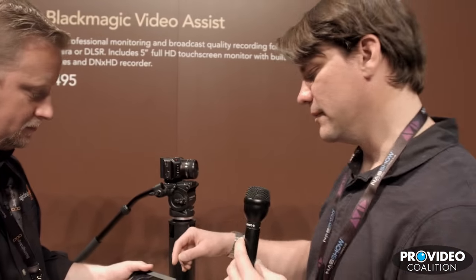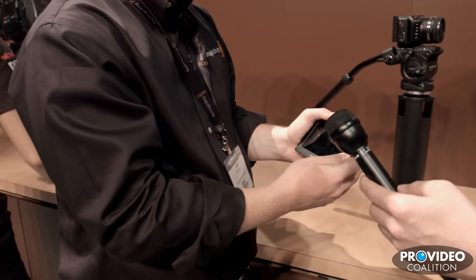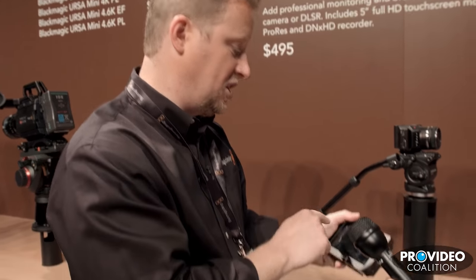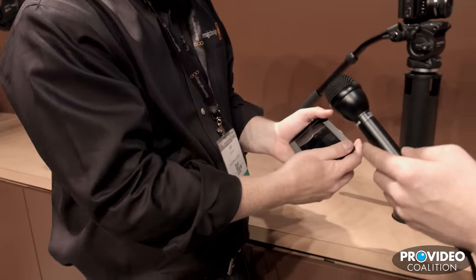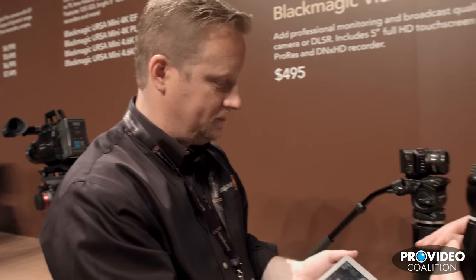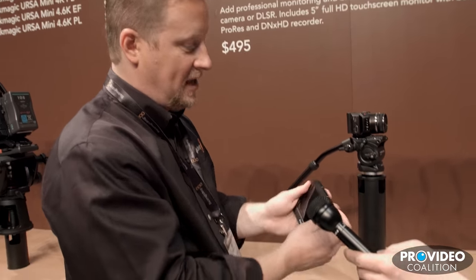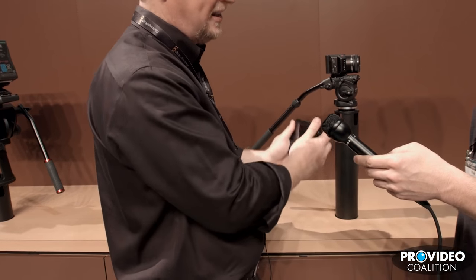Does the Video Assist do raw and ProRes like the camera? This does not do raw — it's ProRes and DNxHD encoding only, and only 1080 recording. It will take Ultra HD input but will down-convert that to HD for both the monitor and recording. For a little video assist product, that's a lot of what people need. For exposure and focus controls, it has a basic histogram and some VU meters, so it's not going to be the end-all of every adjustment, but it has enough transport controls to be a nice assist product.